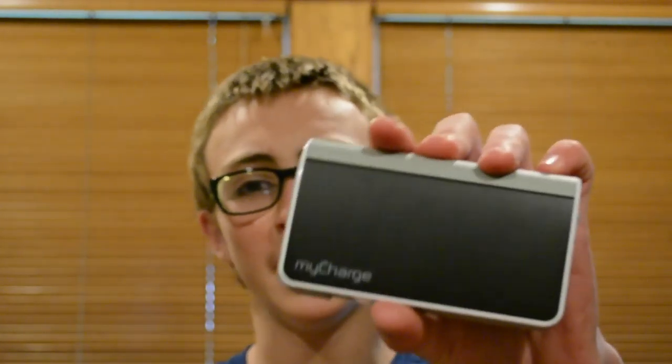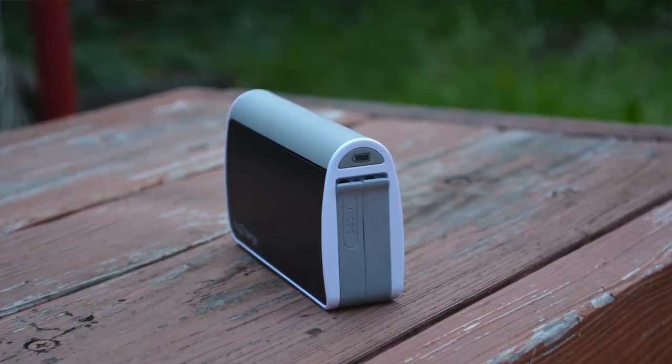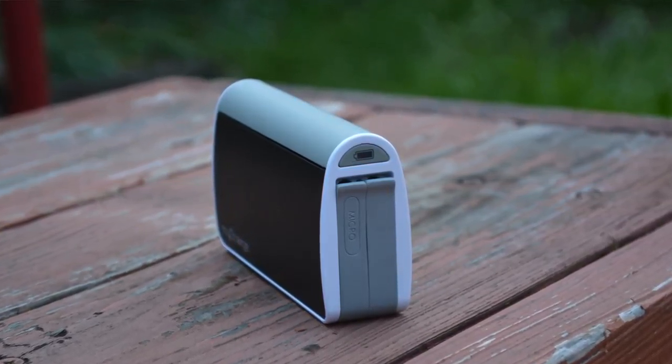What's up guys? Sam here and I'm back with another review. Today I'm going to be reviewing the MyCharge Hub 6000 mAh. Now a long time ago they released a multiple color version of this and I had the blue one — I'm pretty sure it was 3000 mAh — and after a while I started to find out that wasn't enough. So I got a hold of one of these and I can already tell you it's very promising.